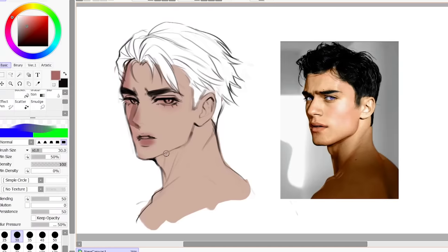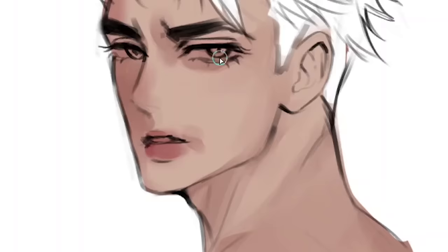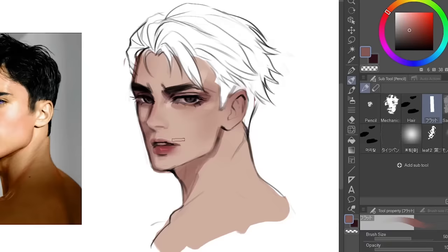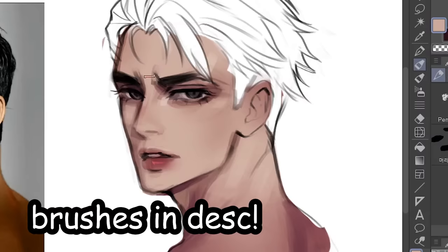First things first: brushes. Back when I was still using Paint Tool Sai, I only used the basic round brush because I literally did not know how to customize my brushes. I literally could not blend at all — everything ended up looking muddy as hell. Now that I use Clip Studio, I downloaded a couple of custom brushes and my coloring be poppin'. It was literally so easy. My brushes are in the description.